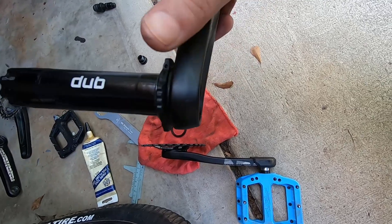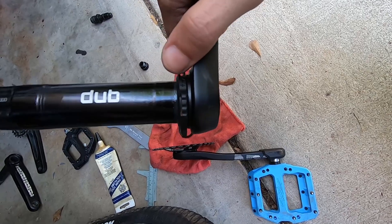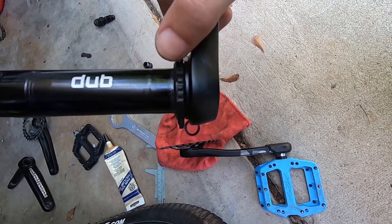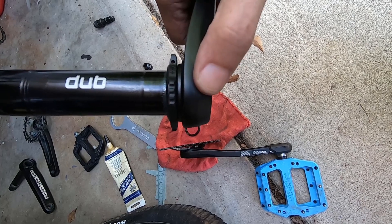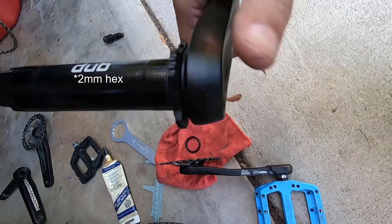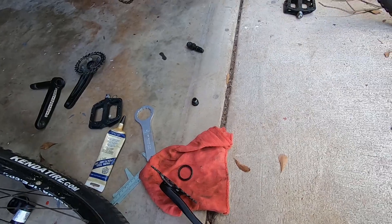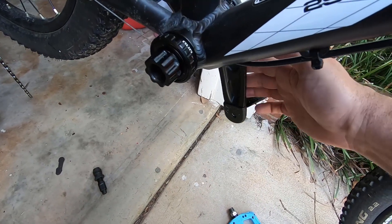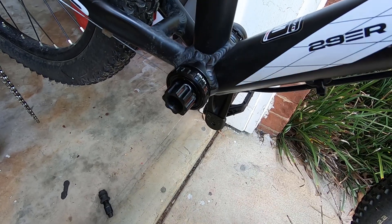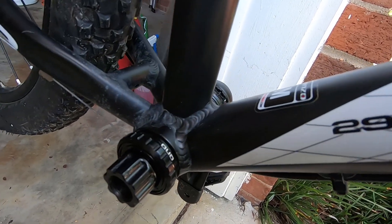Another feature of the DUB crankset is this preload ring. This is used to pretension the bearings after you put the crank arm in. I've backed it all the way out toward the arm so I can then turn it in until it touches the bearing, and then tighten it with a 1-millimeter hex. Now I'm installing the non-drive crank arm with the axle.